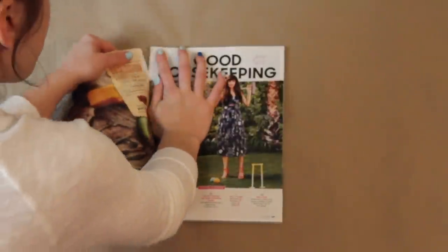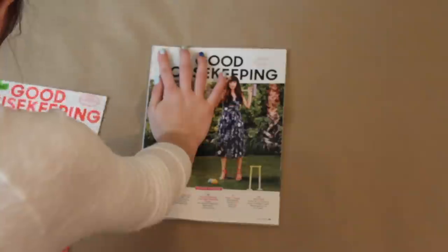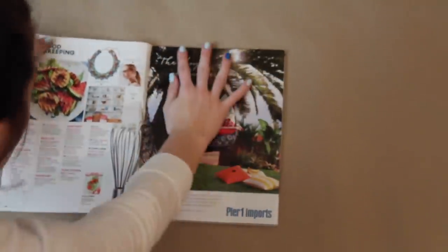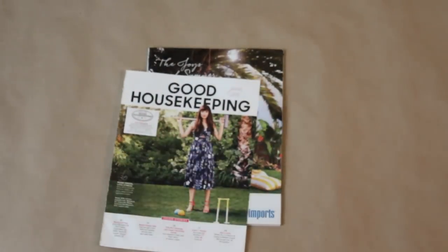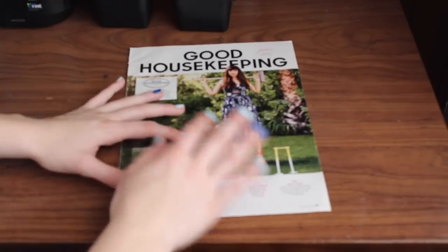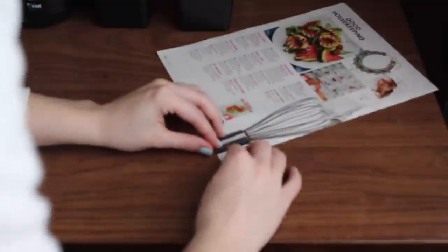Start by ripping the cover of your magazine off. You won't need the cover for this project, but you can use it for another project, so set it aside. Then you are going to rip the first page of your magazine off. Decide which side of the paper you want to use. I tend to like to use the more colorful sides, so I am going to put the colorful side face down on the table. This way, the colors will show up when I fold my paper.